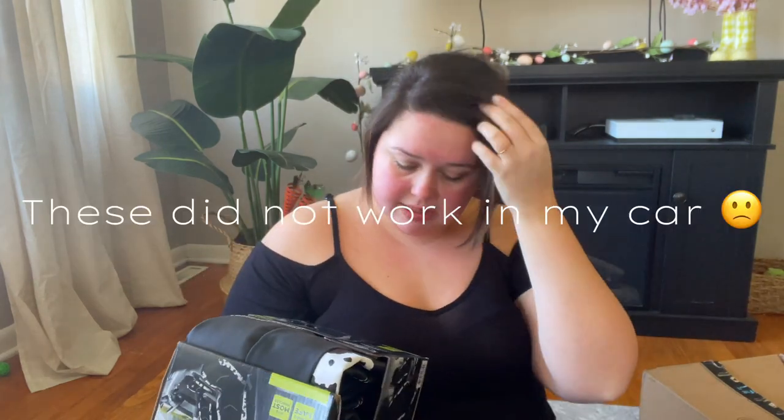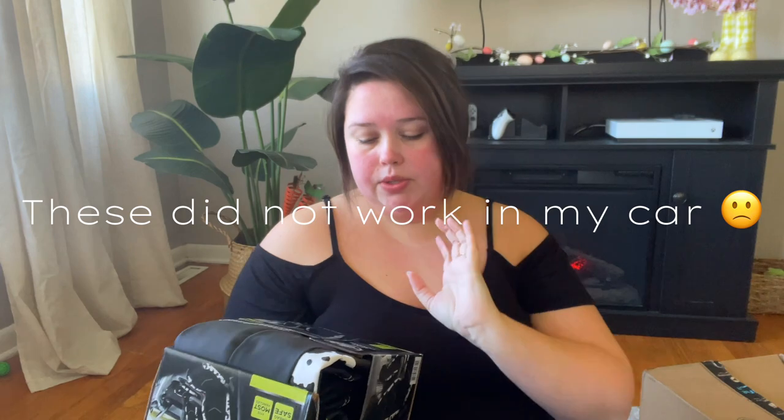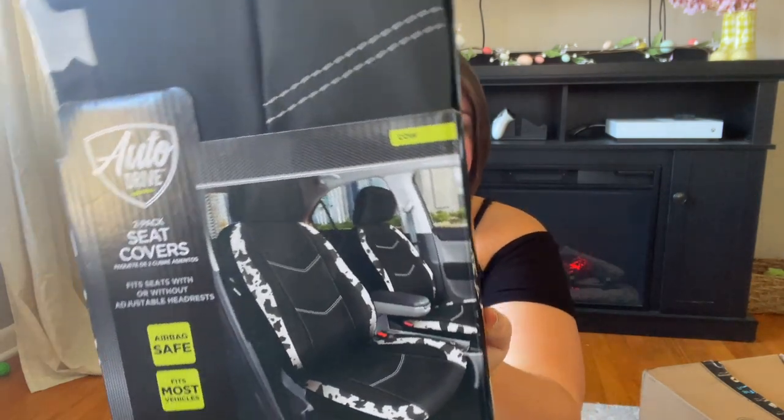The seat covers fit most vehicles, they're airbag safe, and you can use them with or without an adjustable headrest. I also got cup coasters — I've had these before but these are a little different. They're not so rubbery; there's rubber on the bottom but the ones I've bought before are pure solid rubber. These are squishy and going to absorb more liquid.